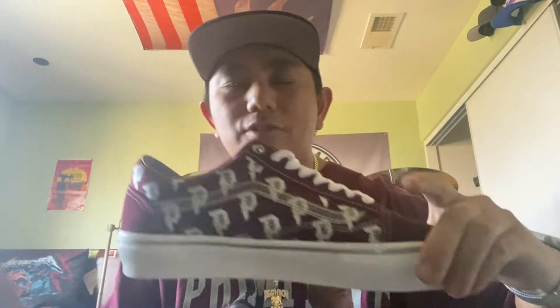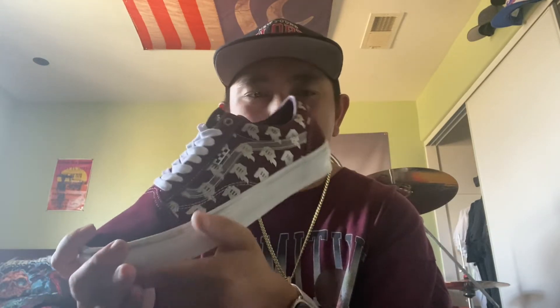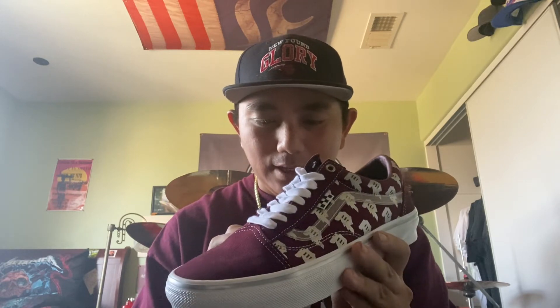Here's the left shoe — same design. You get extra burgundy shoelaces if you want to switch it up. Shout out to Vans Skate and Primitive for this collaboration. Even when I made a mistake on the order, I emailed Primitive and they corrected it quickly. The shoe came just yesterday and I'm very stoked to have it.